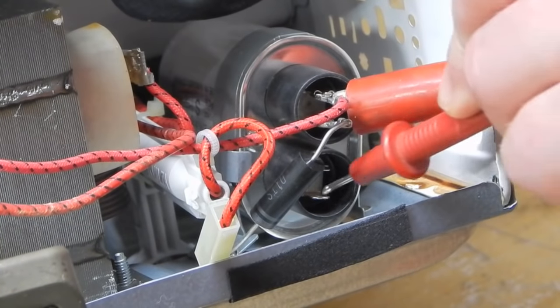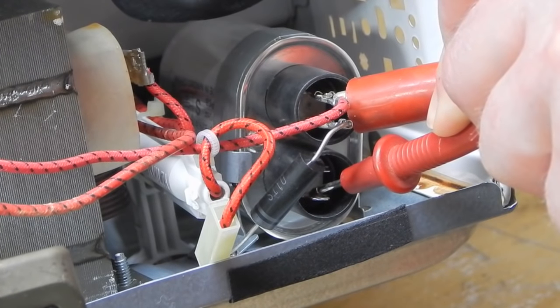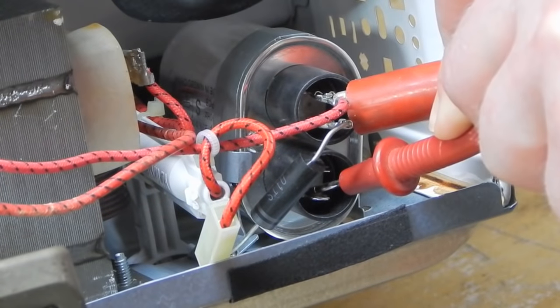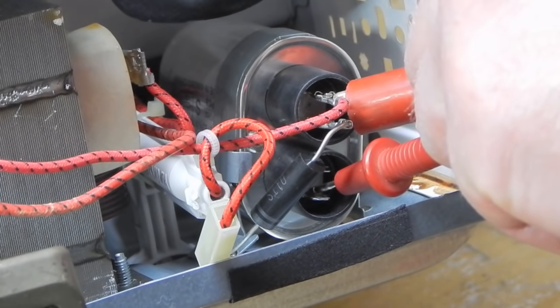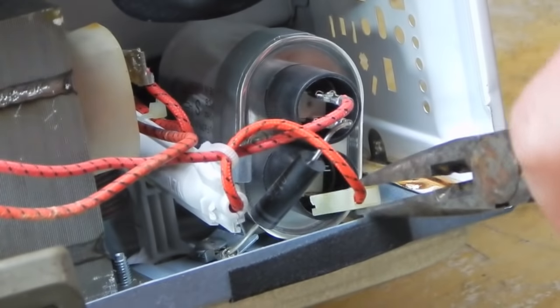So let's pull this lead off the cap and go directly off the capacitor - you can actually see the resistance is slowly going up. That's exactly what you want it to do. It's acting like a charging capacitor. What that tells me is that all of this stuff is hunky-dory.